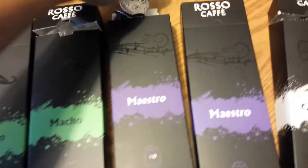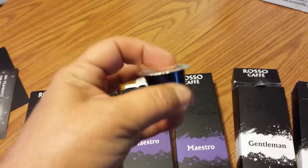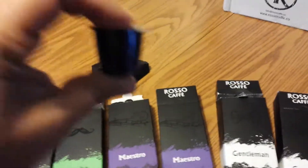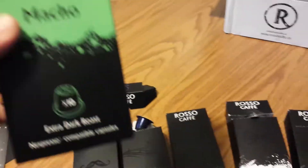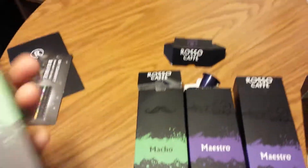These offer you 5.5 grams of coffee, and these are totally recyclable capsules — pods are a little bit larger. The Macho has 10 in each pack, and I have two packs of each, so I got a total of 20.